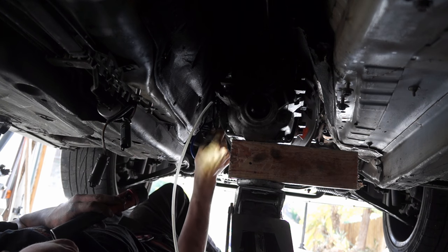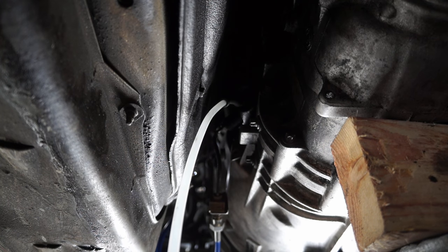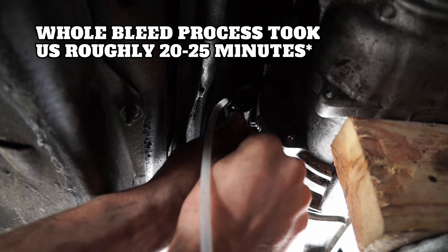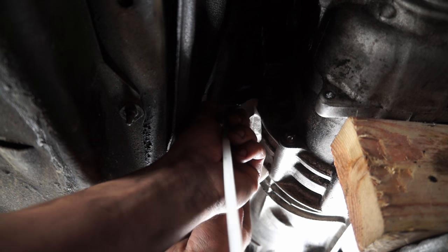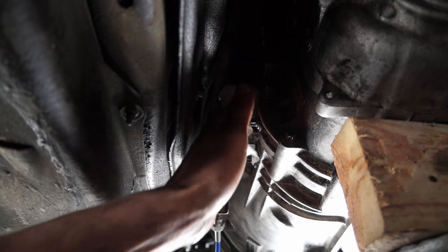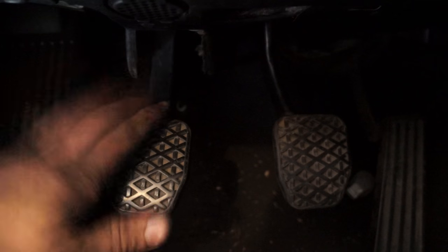How does it feel? Solid. I can hear it in the clutch. We've bled it to the point where it feels solid and it feels like a clutch pedal now. I'm going to make sure the bleeder screw is nice and tight — which it is. I've got a paper towel here to catch any extra brake fluid, I'll wipe it off, and then we put the little rubber bleed screw cap back on. That is it — the clutch is bled.